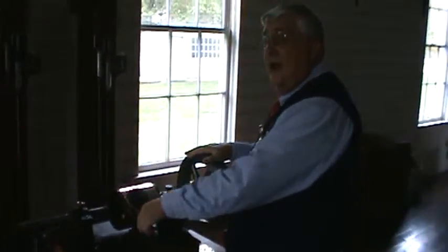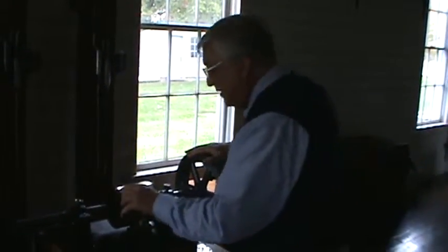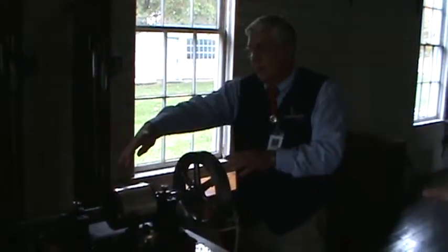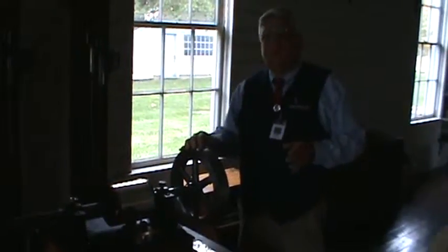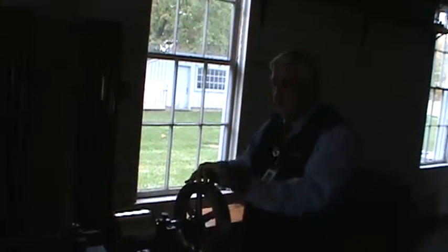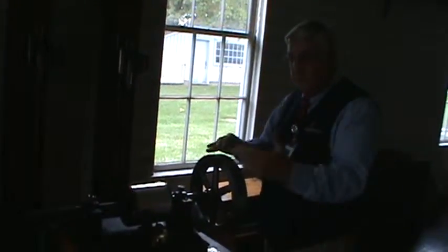Now whether you said ha, ha, ha at hand, we don't know — but I did. You can see the lines that are in the tinfoil. Those represent the tracks of the recording. The tiny little dots that you see are the sound.